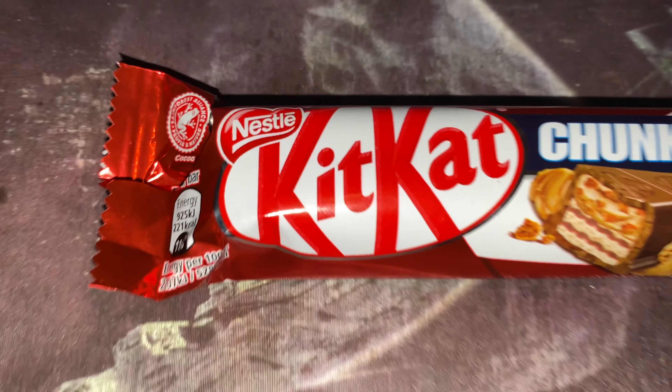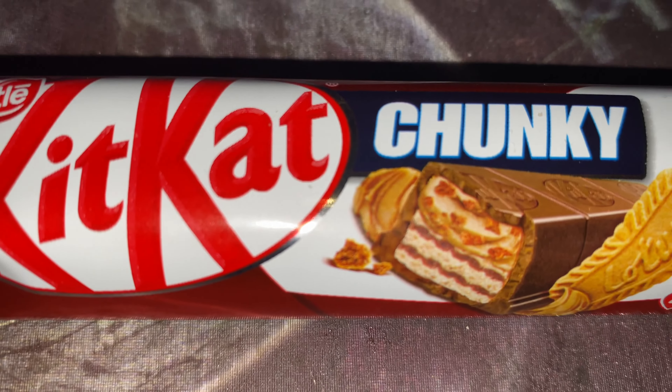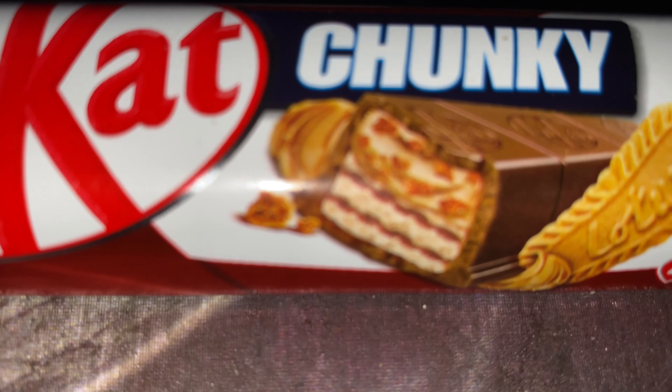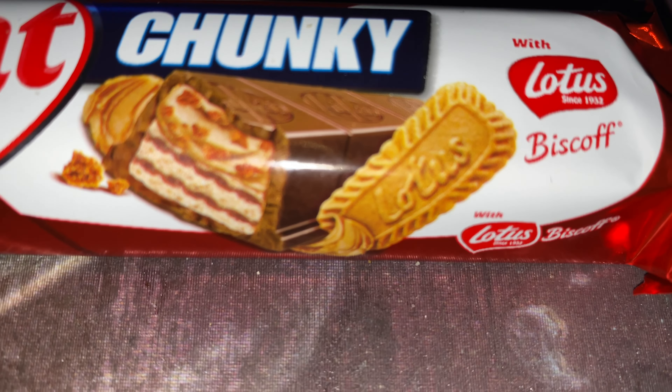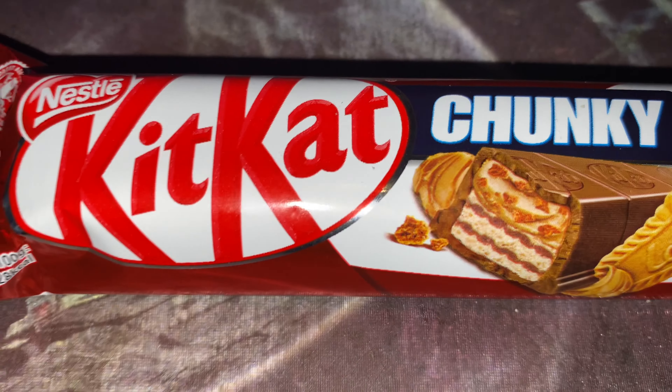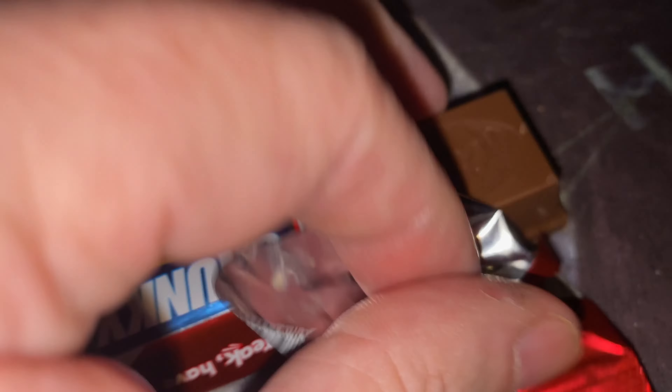We're going to try another taste test. We've got a Chunky Kit Kat this time, but look what's in it — it's Biscoff Lotus, a Biscoff in a Kit Kat. Oh yes, we need to taste this, we really need to taste this Chunky Kit Kat. Let's grab a quick bite.